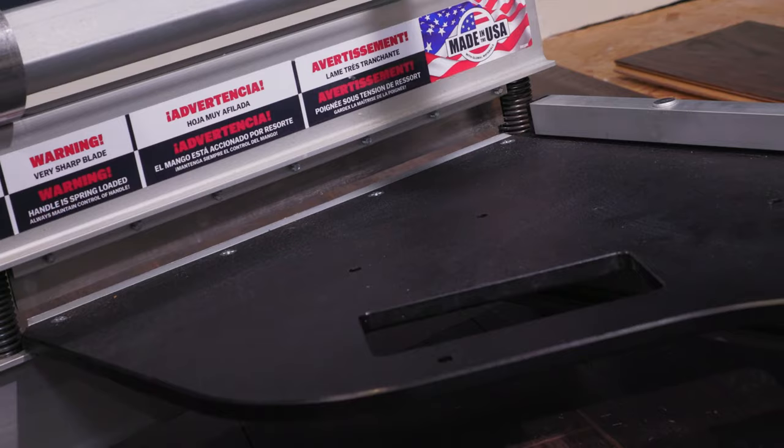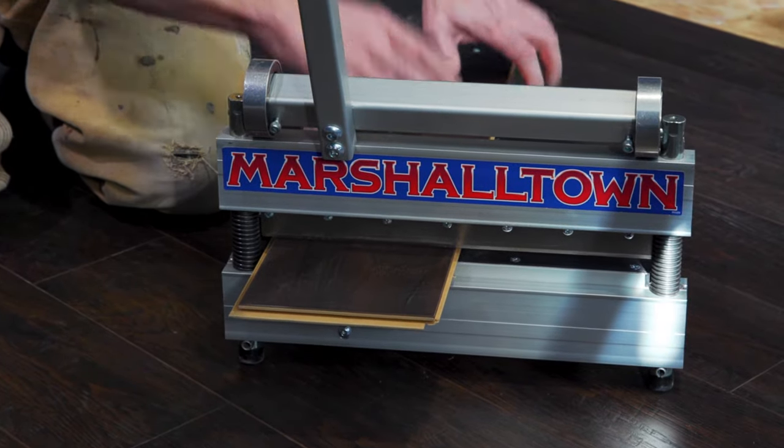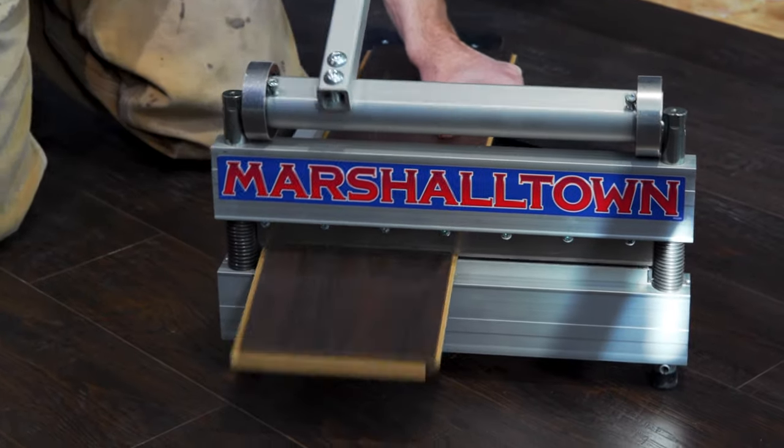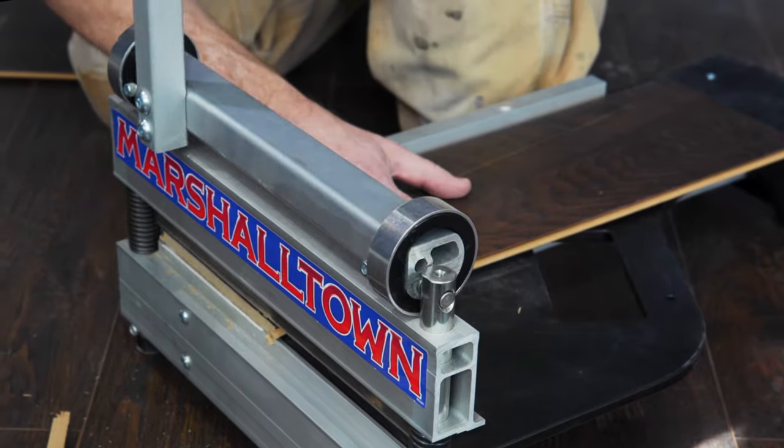The base integrates a built-in handle for easy portability. Make your next DIY floor installation look like it was done by a pro, with the handy Marshalltown Ultralight 13-inch Flooring Shear.